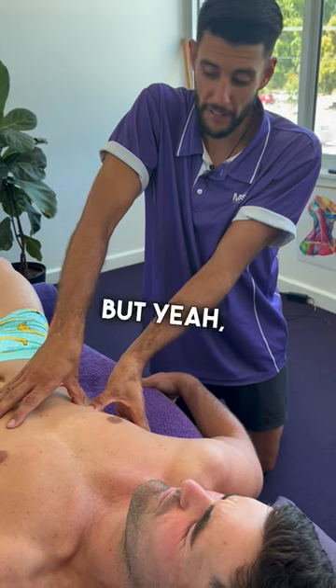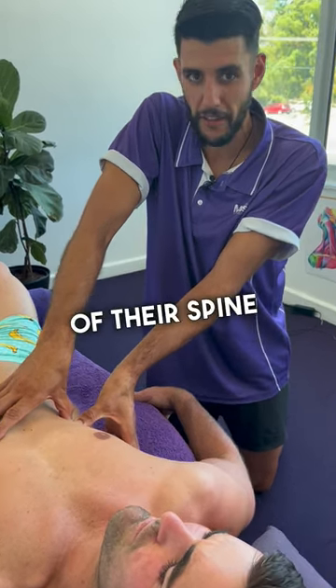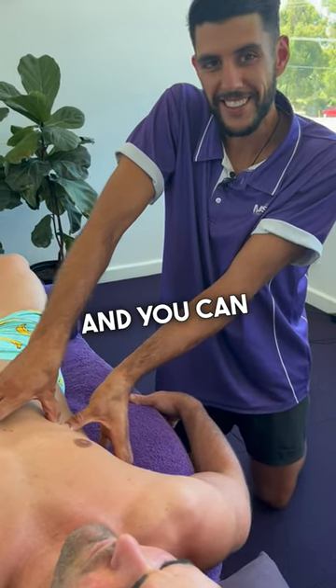They can be so invasive. But if someone needs it here — they can't take a big deep breath in, they get pain on rotation of their spine — you've got to be able to help them. So get stuck into the ribs and you can fix people up.